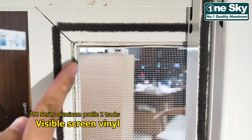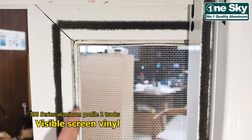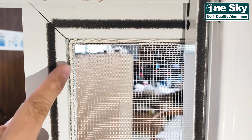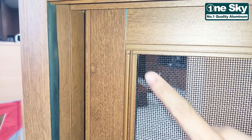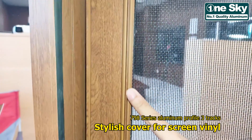Dito naman sa likod ng screen ng 3 tracks, makikita nyo kung paano nakabit ang screen bihin — very visible siya. Dito naman sa 3 tracks, hindi mo siya makikita dahil meron siyang stylish cover.